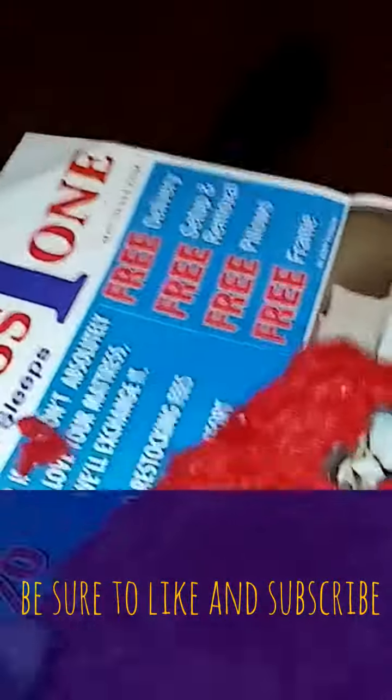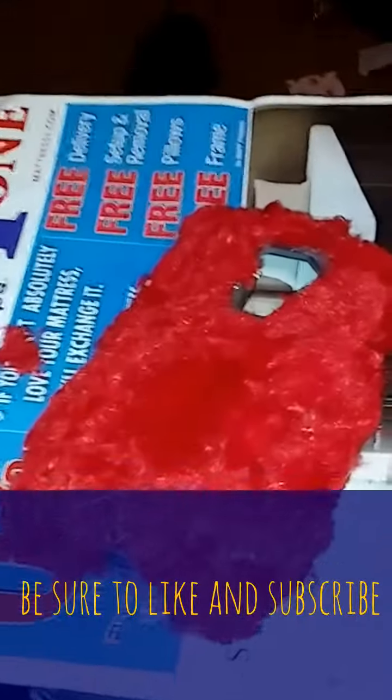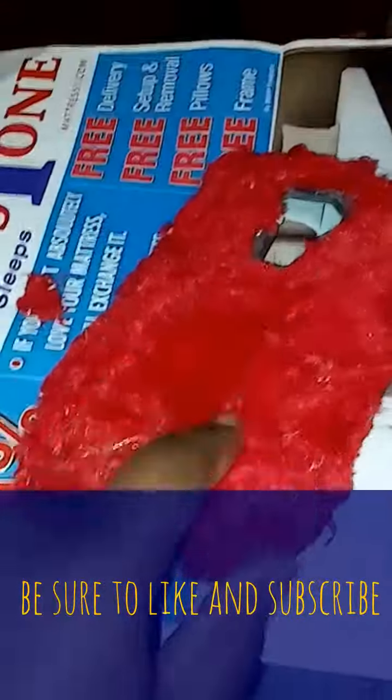So it'll be something like that, basically. And then you have your skin, and then your phone goes in there. And that is how you make a skin cover.